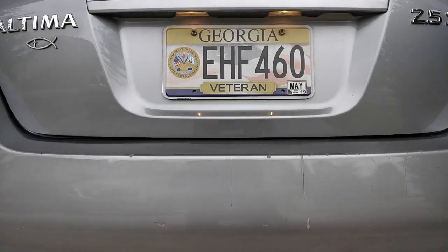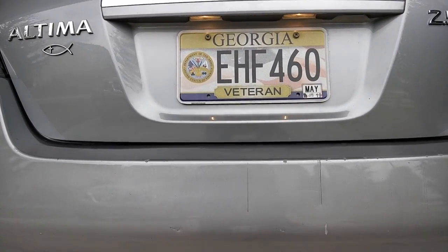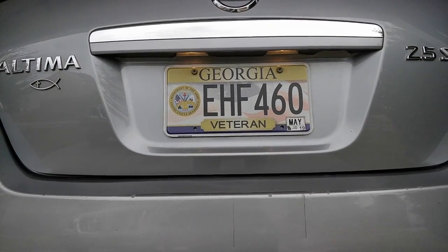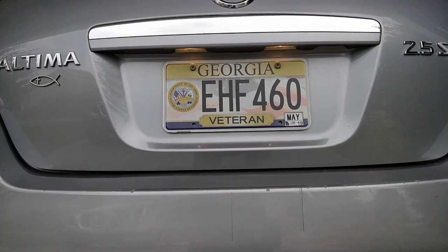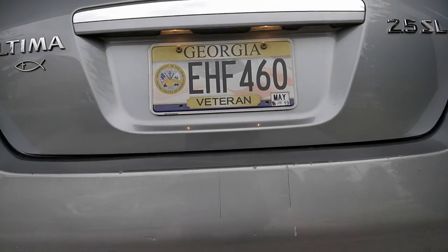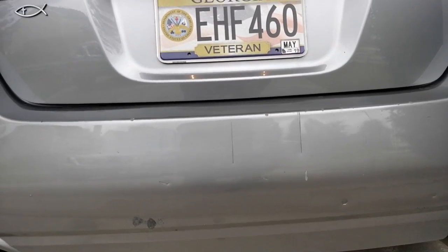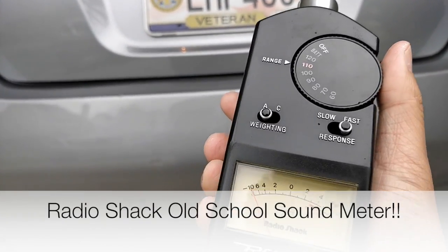So the first thing we're going to do is baseline how loud this is right now. I'm going to put the weatherstripping on and then we'll see if it reduces the sound level at all. I've got this thing up to acceptable volume — you can hear the license plate is vibrating pretty good. Since I've got most of my music on Spotify and I'm videoing with my phone, I can't use all the bass songs. So this is going to be a little Aerosmith, just to give you an idea. I've got my sound pressure level meter here.